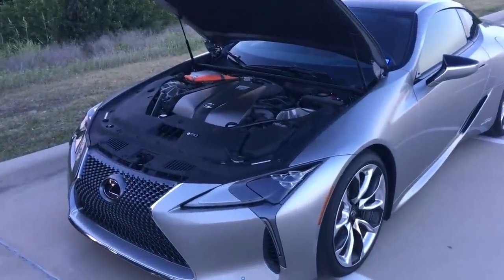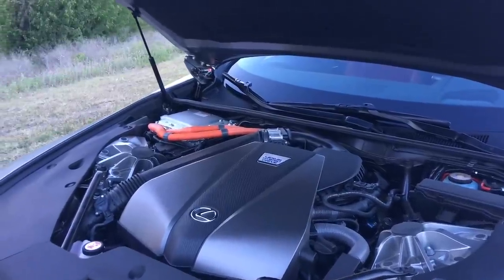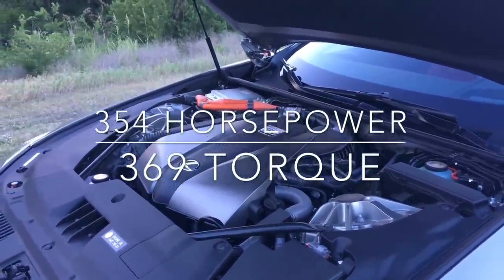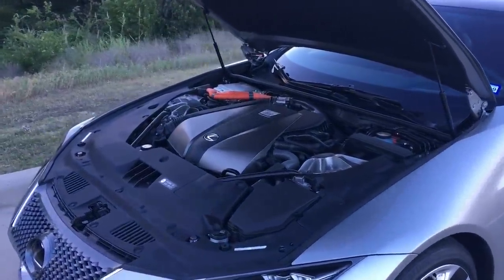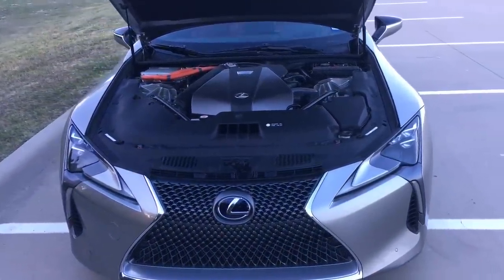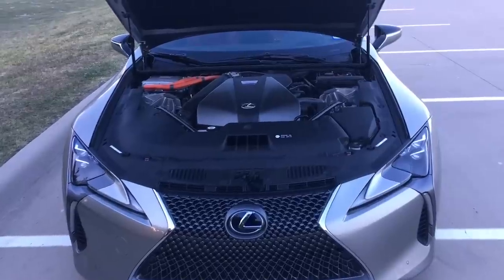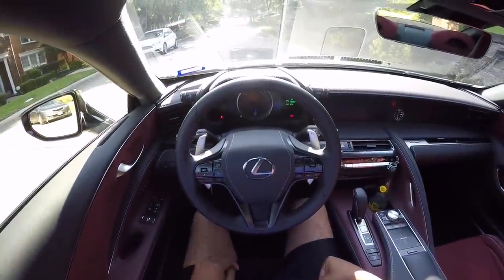Under the hood of the Lexus LC500 hybrid, it's a 3.5-liter Atkinson cycle V6 paired with two electric motors, producing a total output of 354 horsepower. The fuel economy figures are probably the most impressive thing about this car - I'll show you guys a little bit later how good those figures are. This is paired to a CVT four-speed transmission - basically a continuously variable transmission paired with a four-speed automatic. Let's go ahead and get it on the road.